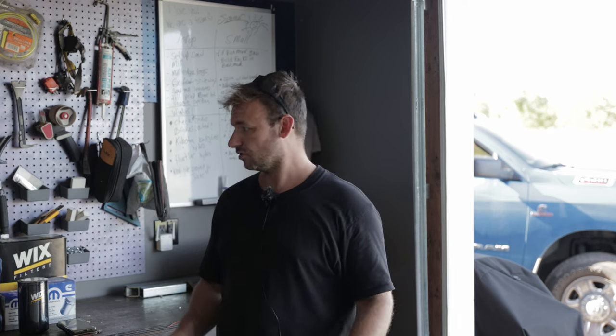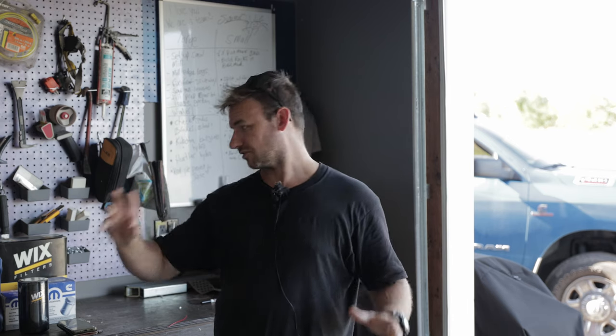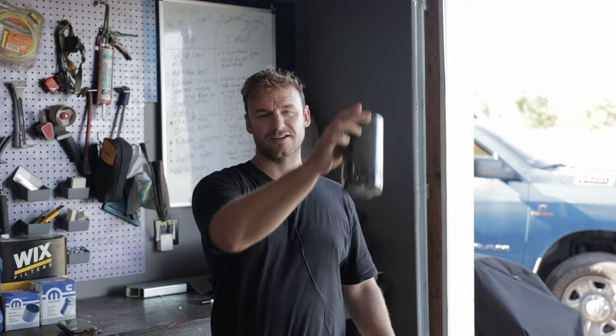I've kind of already done this oil change on this channel before — it was on a 2019 one ton, same motor, very similar approach. You're going to need no special tools for this. They do make a special tool at Gino's Garage where you can thread the oil filter in and insert it without making a mess, but I'm going to show you how I use my plastic bag trick — catches about 95% of the oil, and it's free.